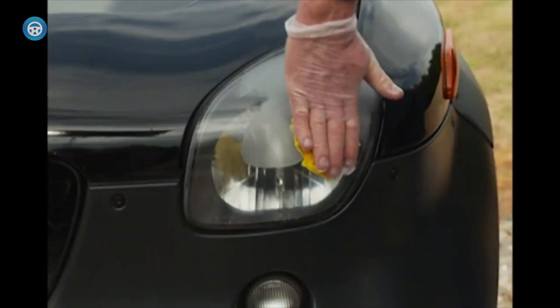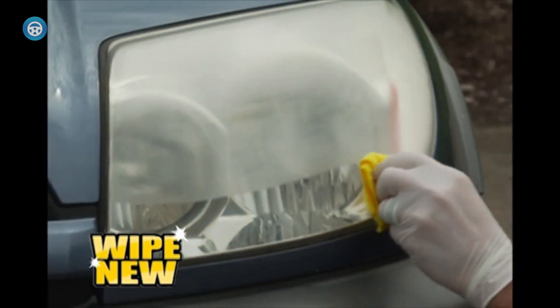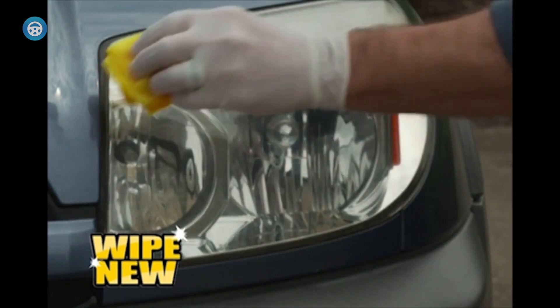If you're not willing to shell out the money for new headlight lenses, your wisest alternative is to search for the best headlight restoration kit. These kits include buffing pads, compounds, and sealants that work similar to the scratch removal kits for a car's paint.